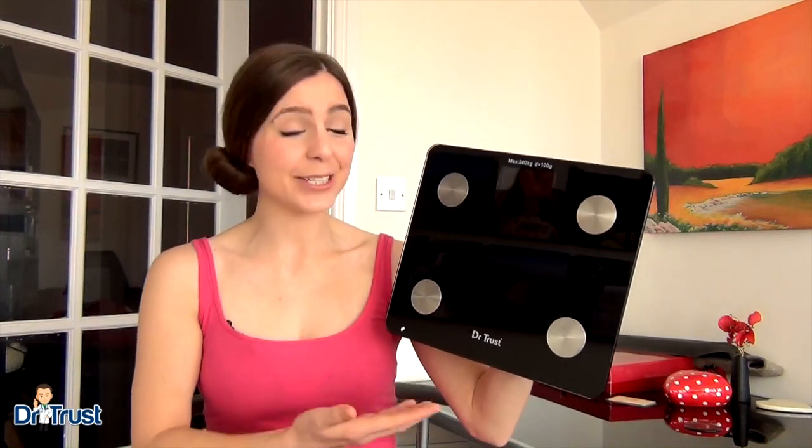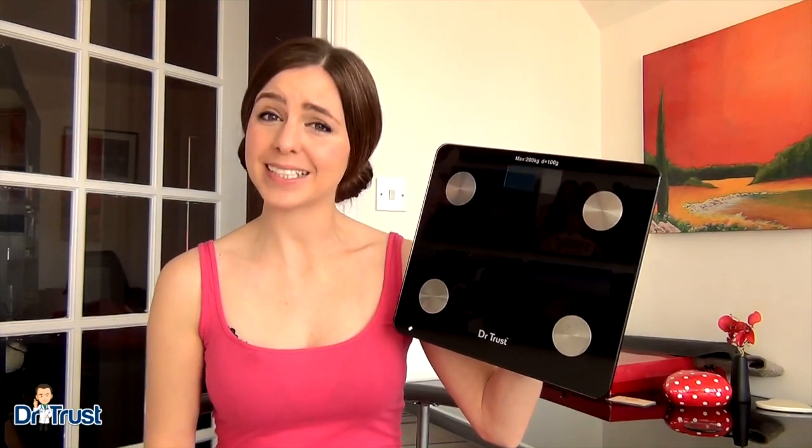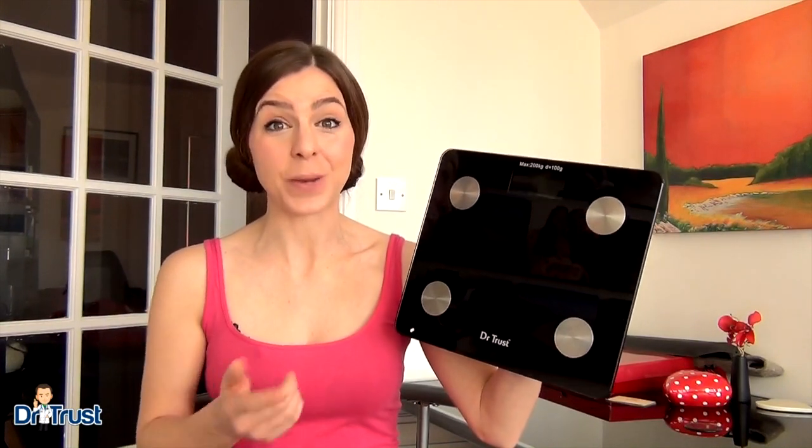Finally, a Bluetooth scale that shows more than your body weight. Introducing the Dr. Trust USA Bluetooth Digital Scale Smart Connect Body Fat Analyzer. With a measuring capacity of 200 kilograms, this body fat analyzer has the sophistication and reliability to make your weight monitoring and weight loss goals a reality.